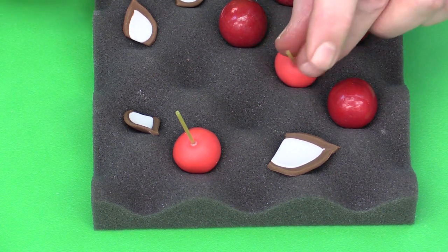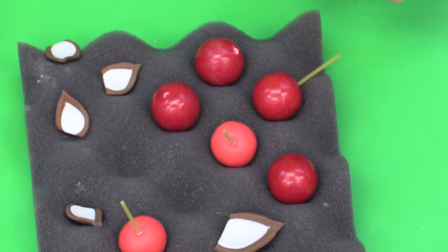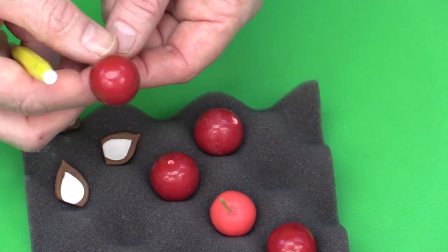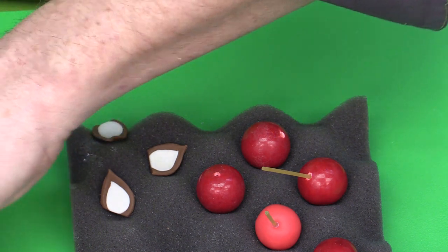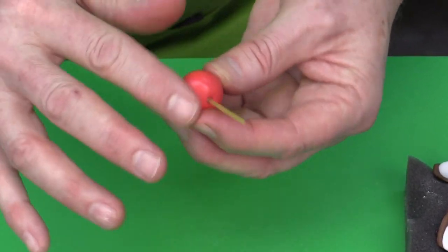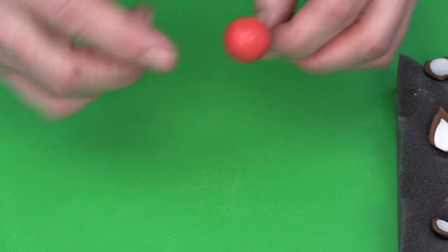Option two: use a red gumball — slightly bigger than number 10 but it works fine. Make a hole with a scribe needle, add Super Bond to a piece of spaghetti, and insert it into the gumball. Allow it to dry. Once the nose is dry, rub a little vegetable shortening over the surface just before inserting it into the cake to give it a shiny appearance. Insert the nose at an angle into the cake for stability.